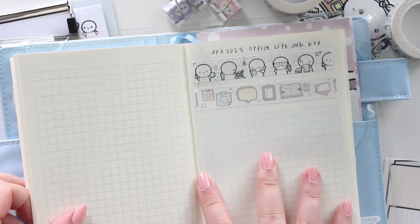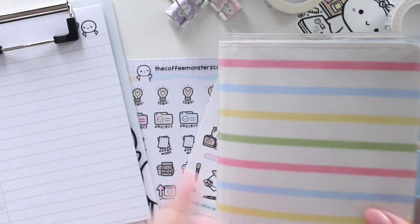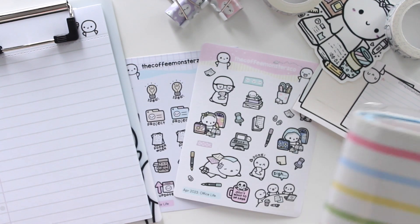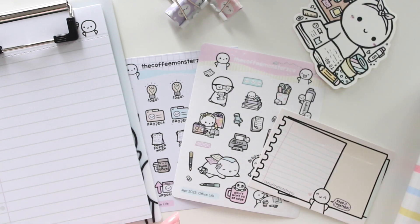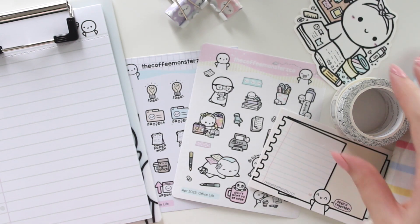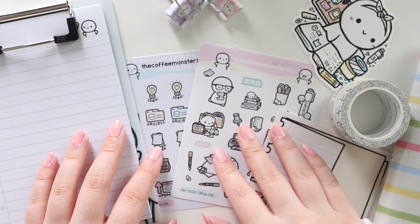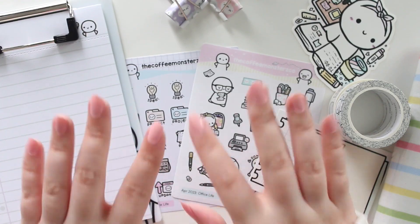That's my first sub from the Coffee Monsters Co — really exciting! I do have a referral link so if you feel like using it, go ahead and check that out down below. Thank you guys so much for watching. Please don't forget to like, comment and subscribe, and I'll see you guys in my next video. Bye!